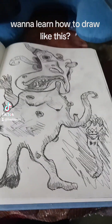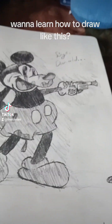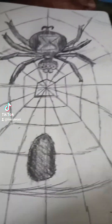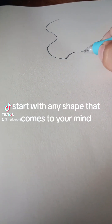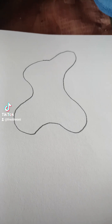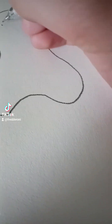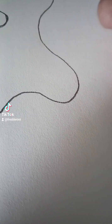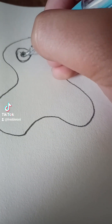Want to learn how to draw like this? Start with any shape that comes to your mind. Add a circle for an eye. Shade lightly.